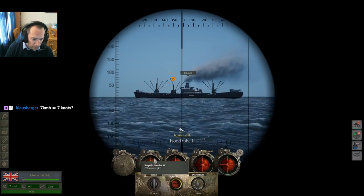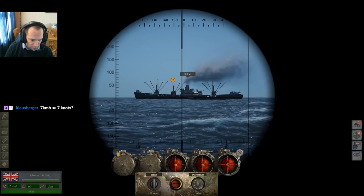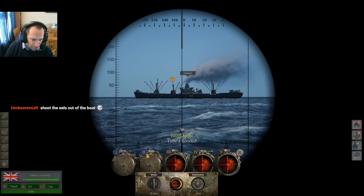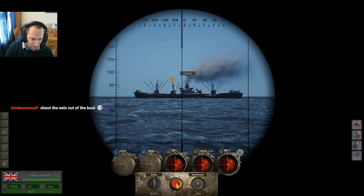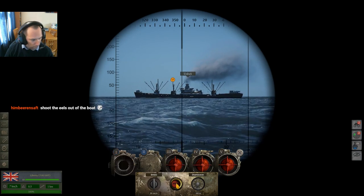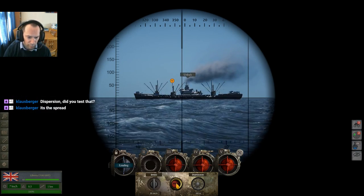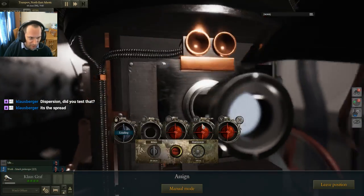I'm now going to flood these torpedo tubes. Once your torpedo tubes are filling with water, you'll see them fill up blue. Tube one is flooded, tube two is flooded. In three, two, one — our tubes are firing. One away!